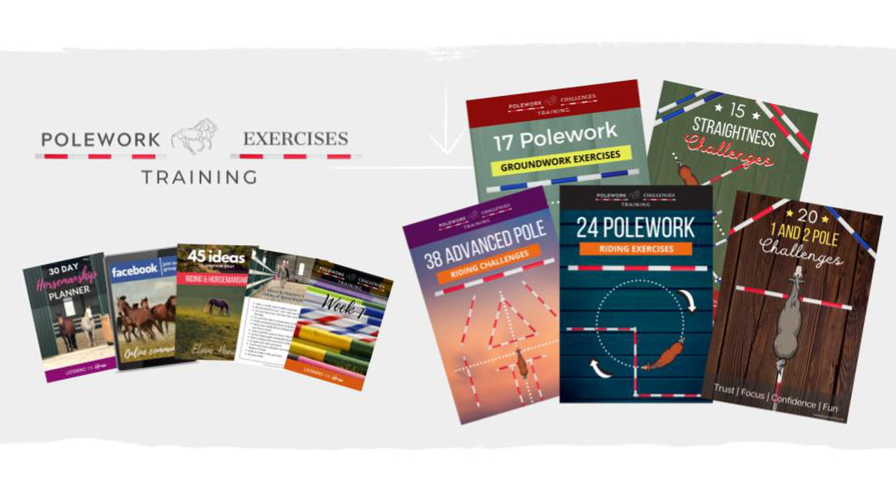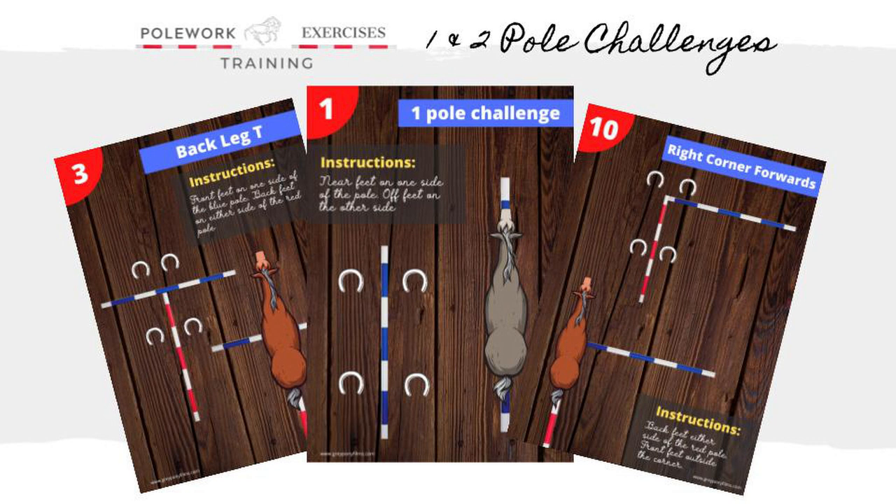Welcome to the 114 downloadable pole work exercises. In the 1 and 2 pole challenges, we show you how you can help your horse focus on you and improve their proprioception with these fun downloadable challenges.